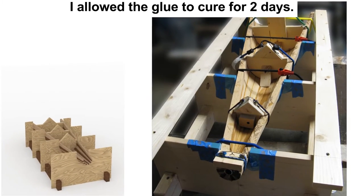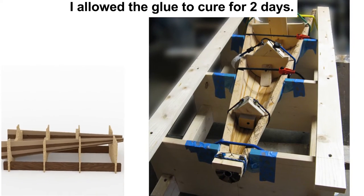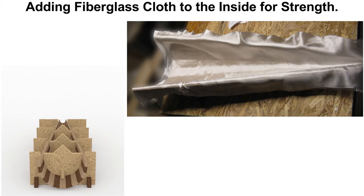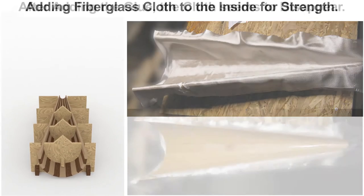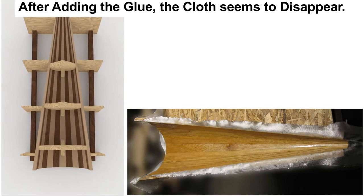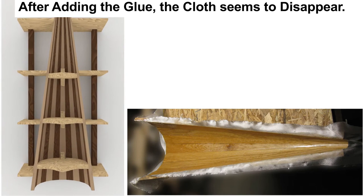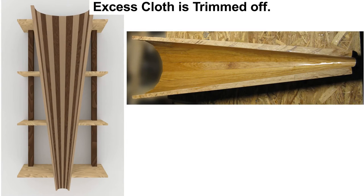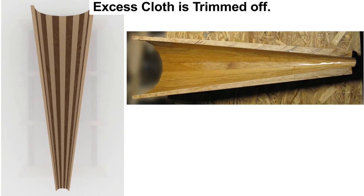After it was cured, the soundbox could be removed from the cradle. Fiberglass cloth was added to the inside of the box to further reinforce the staves and hold them together. Epoxy was applied to the cloth, and it virtually disappears as it adheres to the inside of the soundbox. Once the epoxy cured, the excess cloth can be trimmed. It almost looks like nothing was added.